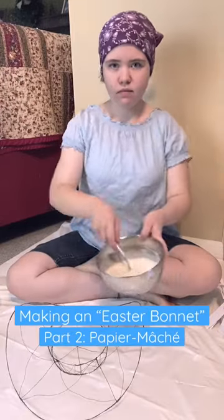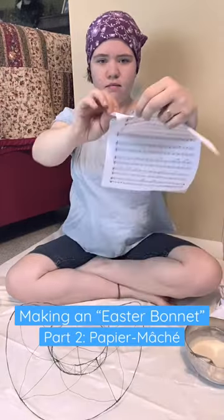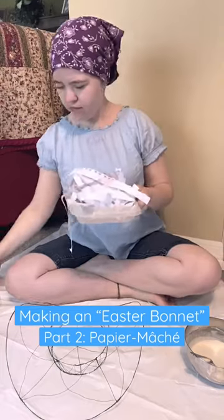Welcome back to making a very complicated project in much too little time. If you can't tell from the supplies — the paper and the paste — today I'm doing paper mache.